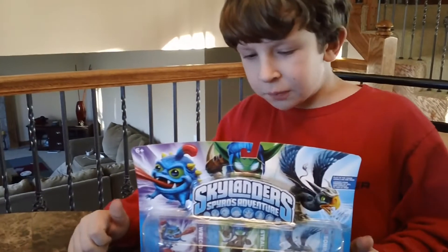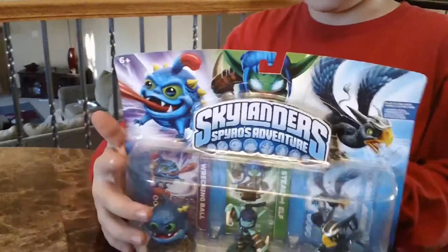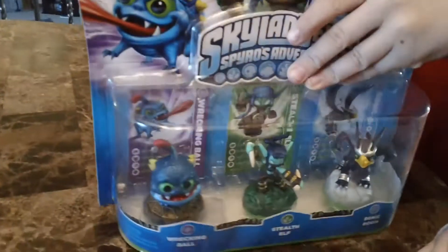Hey YouTube, this is the unboxing of Wrecking Ball, Stealth Elf, and Sonic Boom. Now let's unbox them.